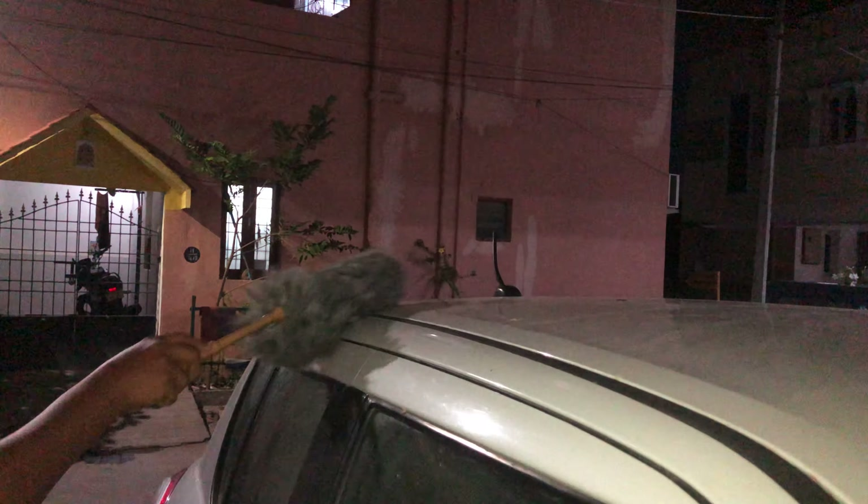The first step is to clean the desk. We have a full car and a full rotation. We will work on the second step. The second step is to turn the car. We will put the car mats in the back.